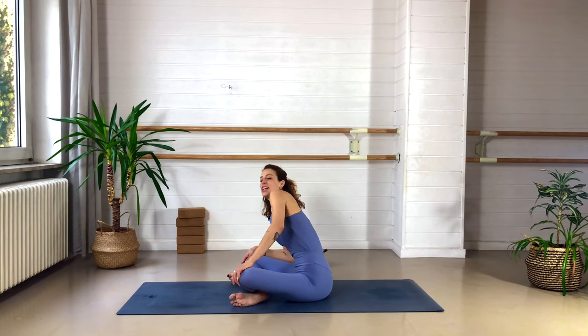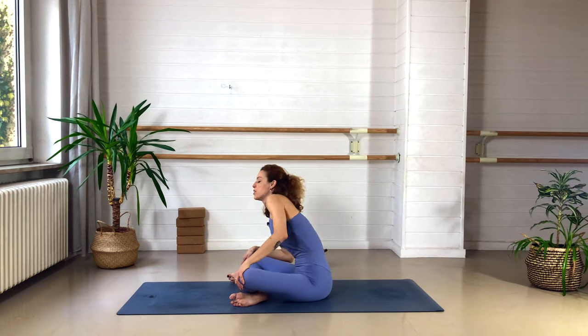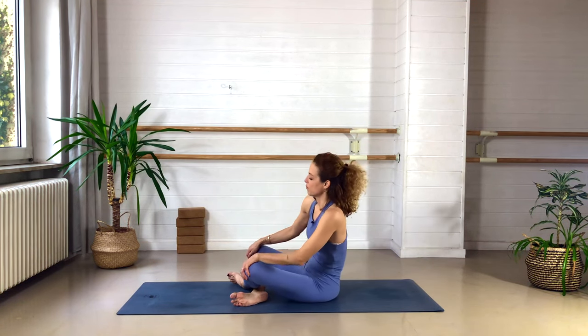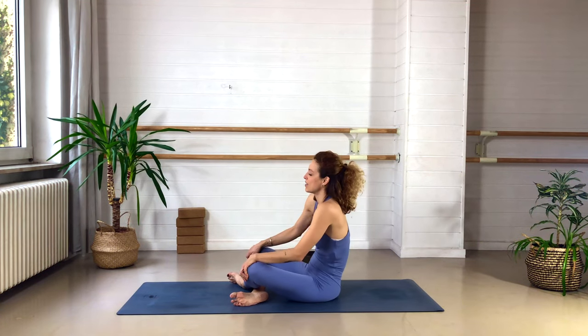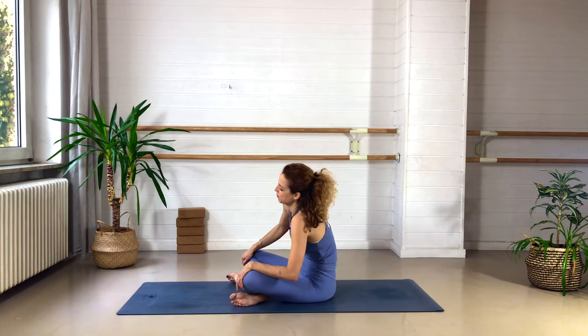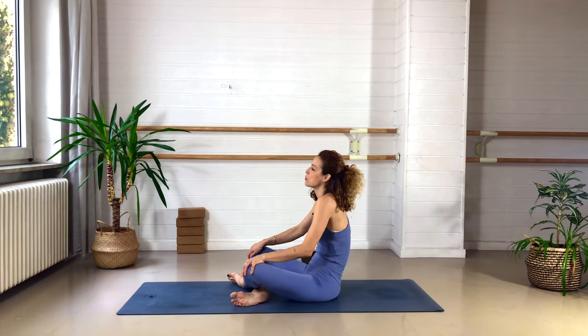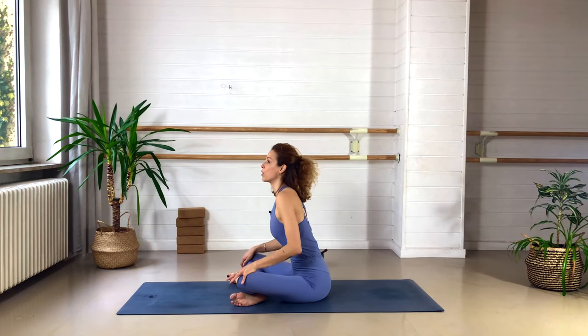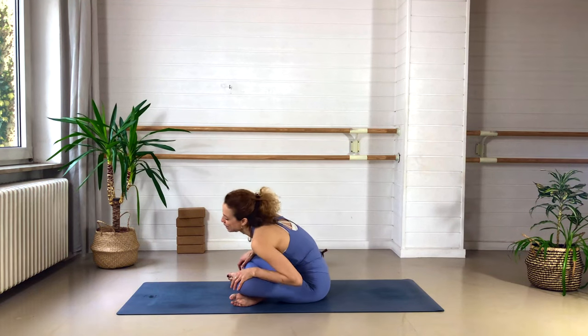Then we begin circling the upper body around the navel, allowing the belly to relax a little bit — being massaged, being stimulated. We go three times in one direction, big circles, just massaging that center of the body. Then we circle the other way around. You can take the shoulders and spine along, or keep the movements smaller. Whatever feels good — just loosening up the body.